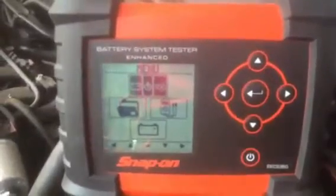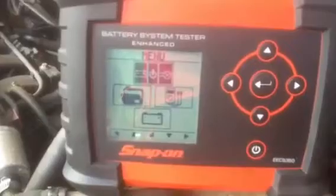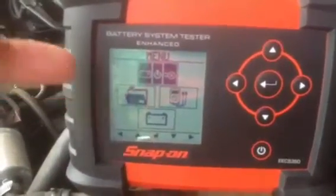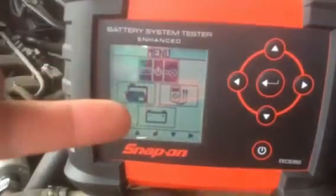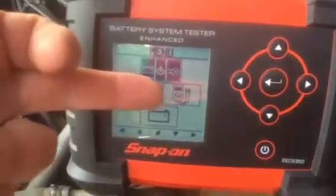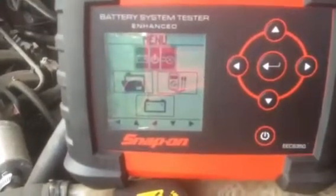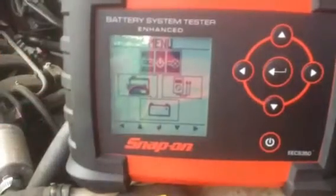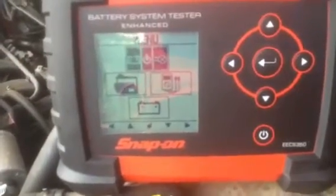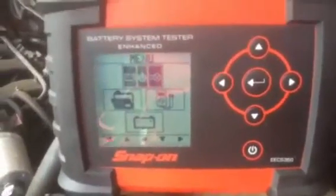On our screen, at the top we have our built-in test for the battery, starter, and alternator. We've also got a folder which allows us to get into our settings option, an illustration icon of our multimeter for more voltage checks, and a battery symbol to test batteries off the vehicle.